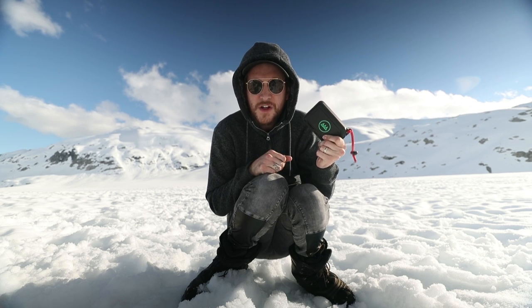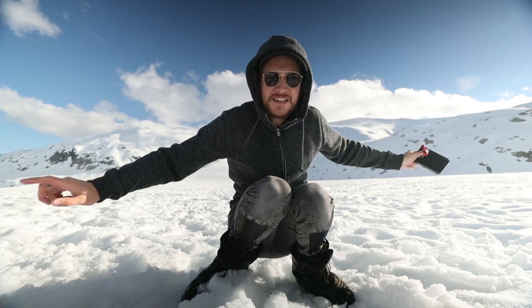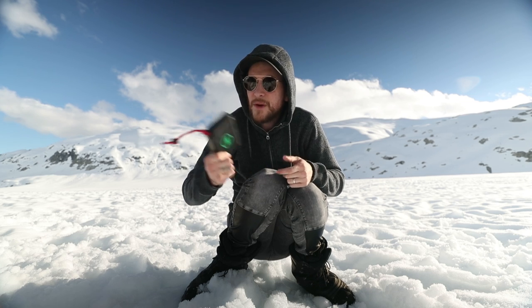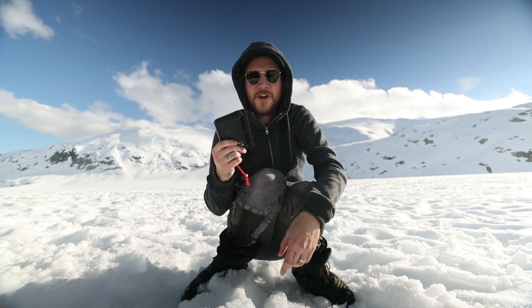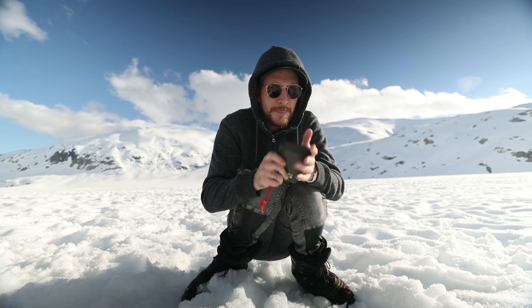This is my workflow from start to finish. When I'm out in places like this and I need to dump footage, I don't want to bring my laptop — my bag's heavy enough. I don't want to bring the charger or plug it into a generator. All I have to do is take this, open up these ports — they're dry, because it's waterproof — turn it on, connect my phone, and I'm good to go.